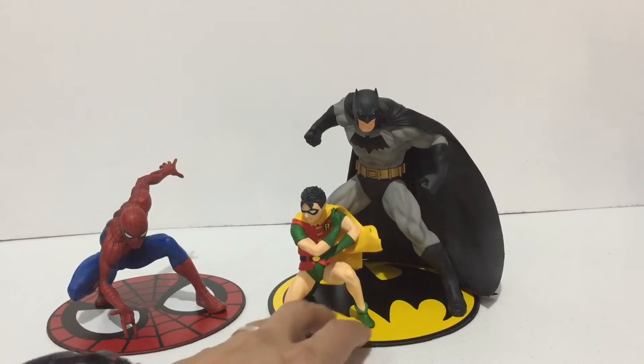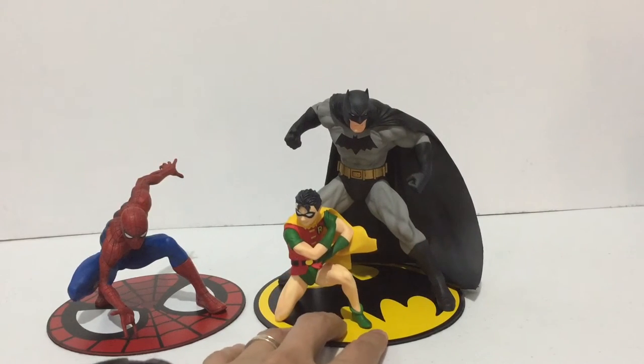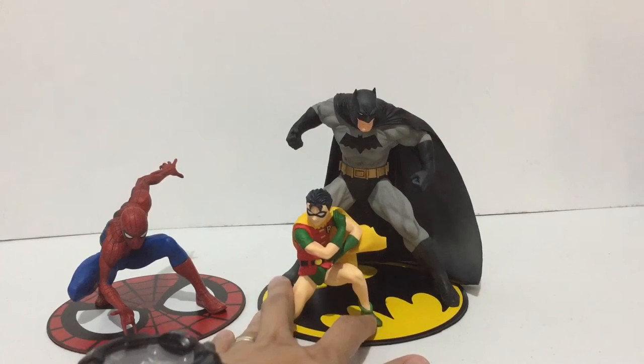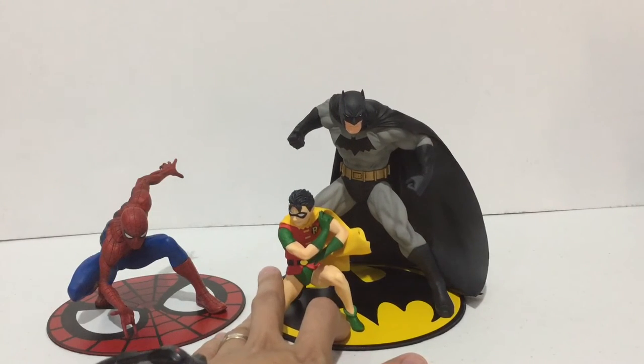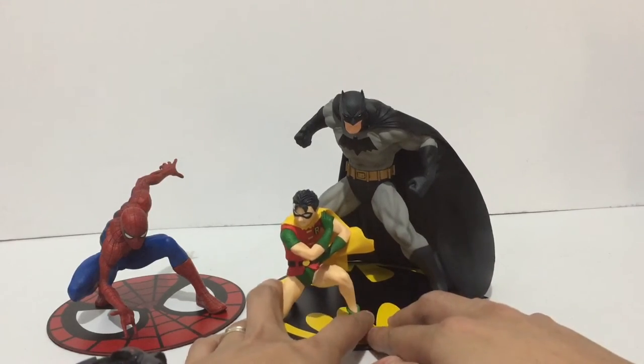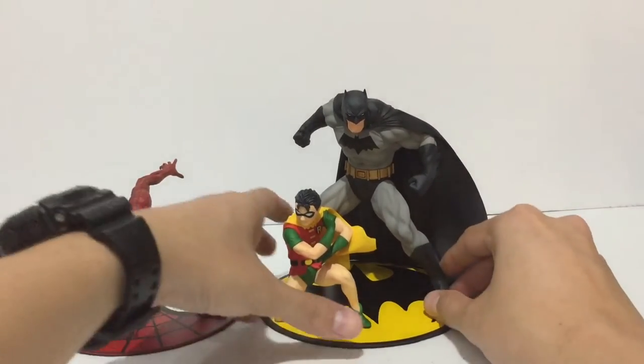For a quick comparison, this is the Spider-Man Artifacts Plus on the same scale, so I think they are in good scale together. These statues would look great with the other Artifacts Plus figures on your shelf.